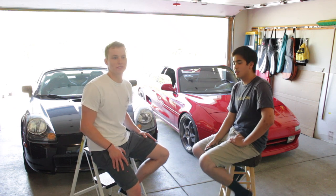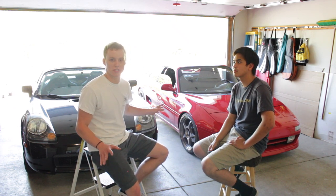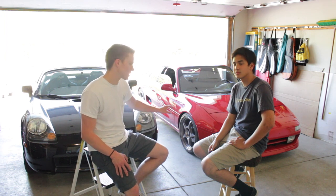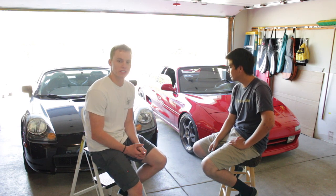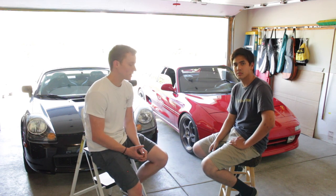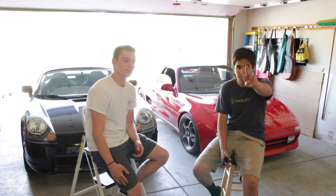I hope you enjoyed this — it's more of an impressions video rather than a detailed comparison, since neither car is stock. If you did enjoy it, hit the thumbs up and make sure to subscribe. We've got some pretty cool stuff coming up this weekend, weather permitting. See you in the next one!